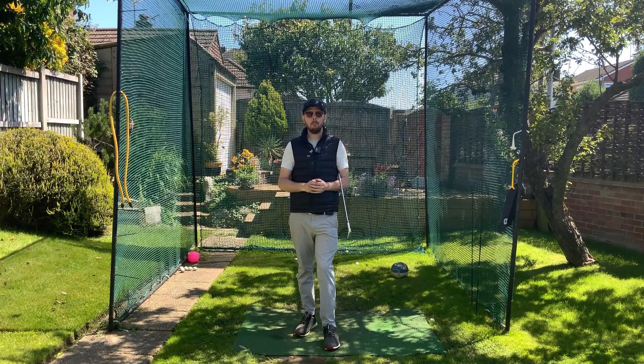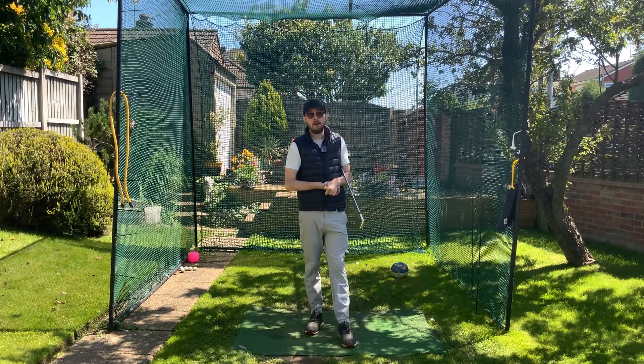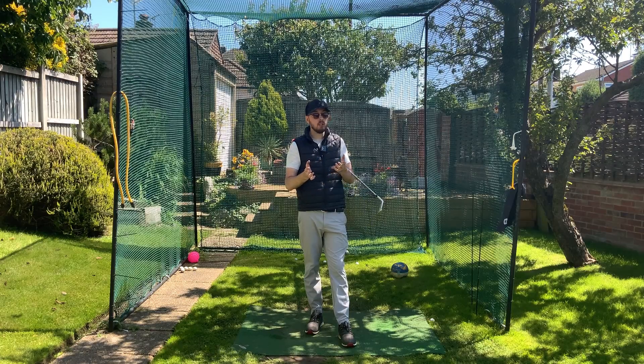If you found this video helpful, click that like button. For more golf instruction just like this, hit the subscribe button and the bell button too to be notified every time I put out a video. Get practicing this, get that separation, and you'll be doing a move that all the top players do too.